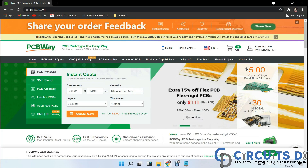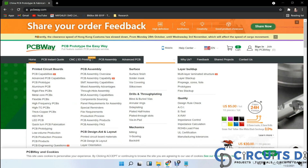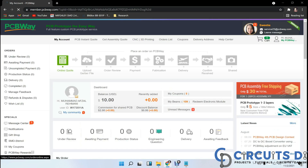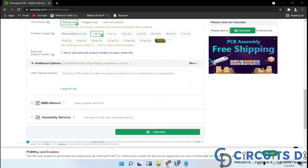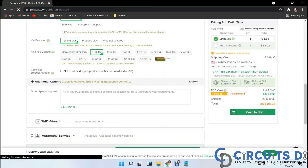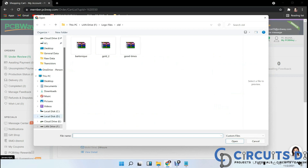This video tutorial is sponsored by PCBWay.com — they are providing you 5 PCBs for $5. First, register on their website and then click on online quote. Fill in specifications like dimension, quantity, and colors. In the last step, just upload your Gerber file and place your order now.